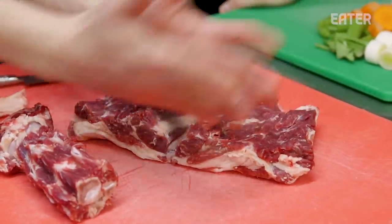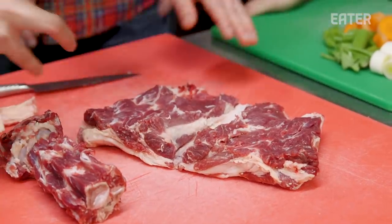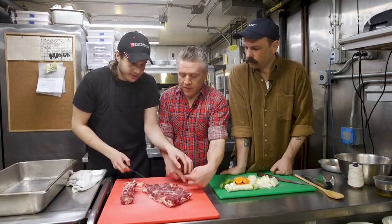The only thing we need to do is just open it, open it, open it, so we have a space. Butterfly it this way. Exactly.